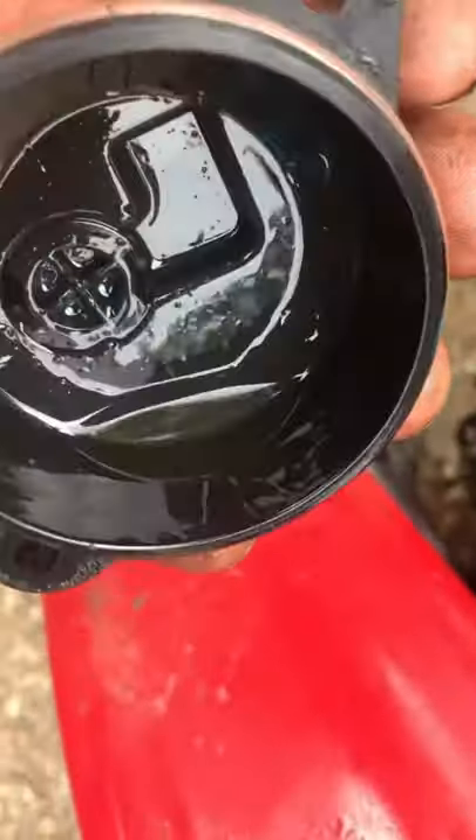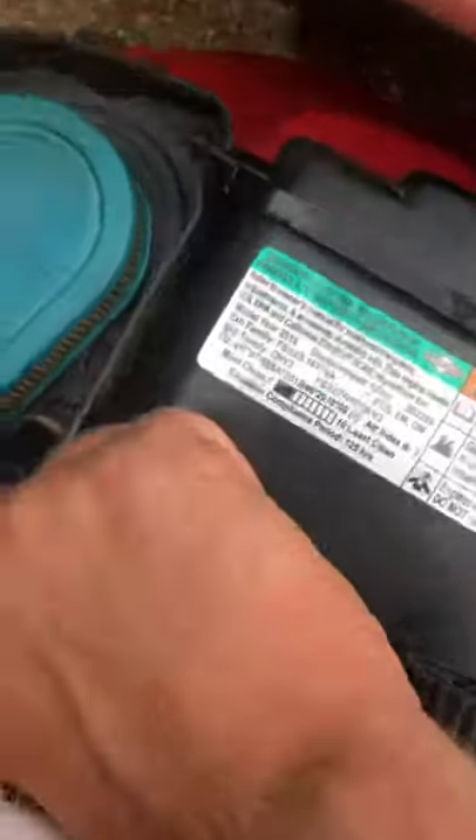Alright y'all, we took it out. Look at all that funky junk. A little bit of water too. Spilled some of it when I was trying to get it out of there. Yeah, it's all over there. Damn, it was a lot. This thing must have been sitting up for a long time.